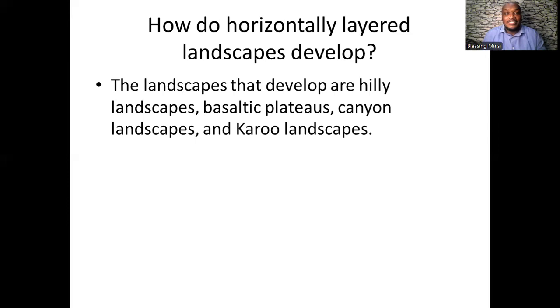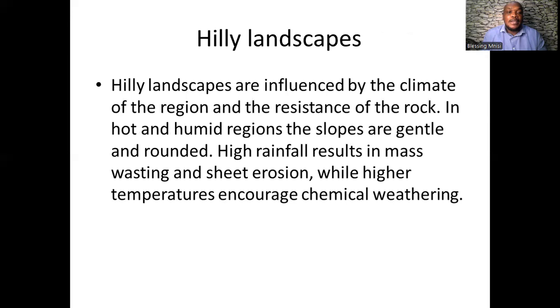In this lesson we are going to talk about the hilly landscapes that develop from horizontal layered rocks, the basaltic plateaus, the canyons, and the Karoo landscape.